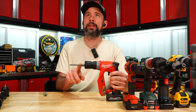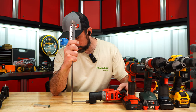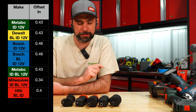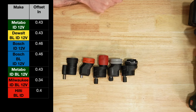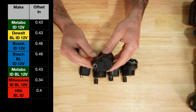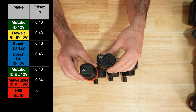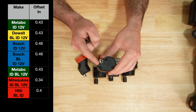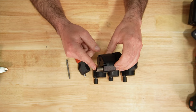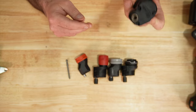I'm going to test these offsets in a simple measurement: put a bit in, set it level, and run a caliper up to center. Reading 0.341 inches — just a rough measurement. The majority of them are about the same, but the clear winner is Milwaukee. You can see it's a little offset to the side rather than centered, and that profile is definitely the slimmest. So if you really need to get into a tight spot, Milwaukee's offset is the one to have.